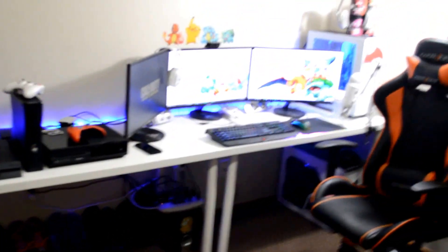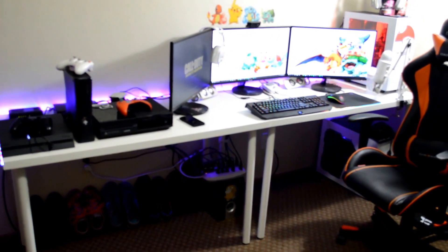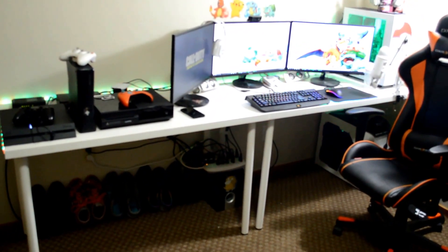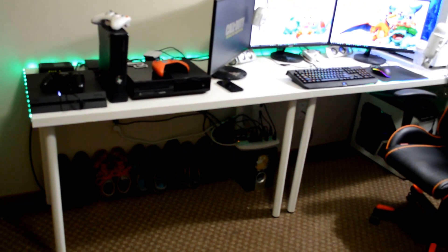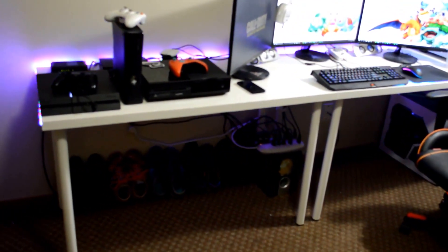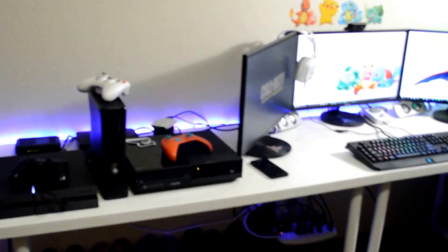Let's talk about how I have two tables here, side by side lengthwise, to make it extra long. These are IKEA tables. The legs and the table tops are sold separately, so all together the tables were $36 each — two tables, $72 for a table. Not bad.